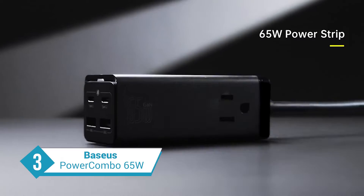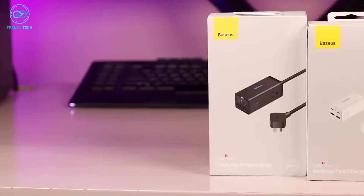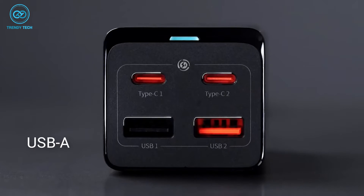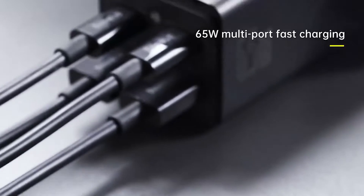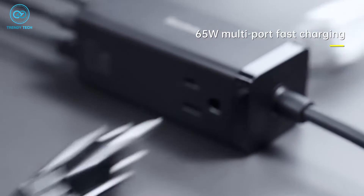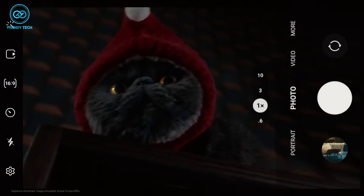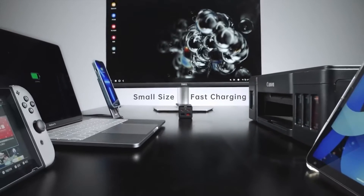The Baseus PowerCombo 65W is the end game of all chargers. With it, you're getting two AC outlets, two PD USB-C ports, and two USB-A ports — this charger is capable of charging everything on your desk. The USB-C ports deliver 65W power to your devices, so your S23 Ultra will get all the power it needs and then some. The best part is that you can charge laptops with it too.